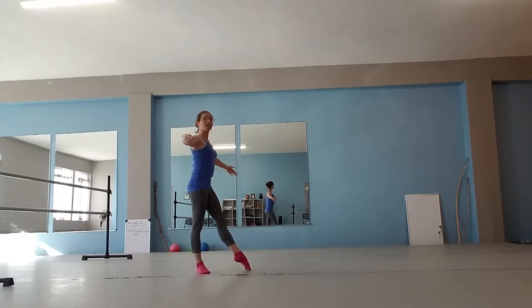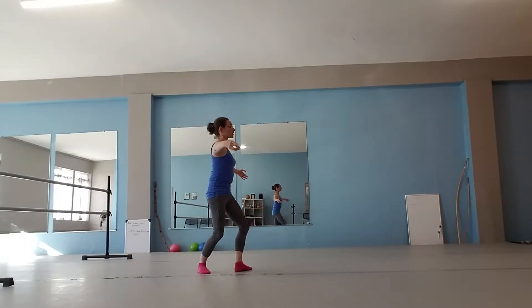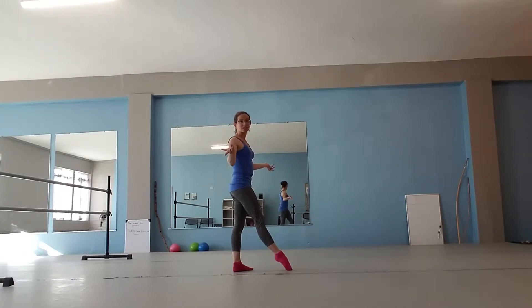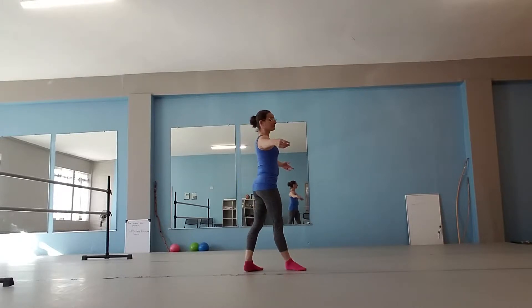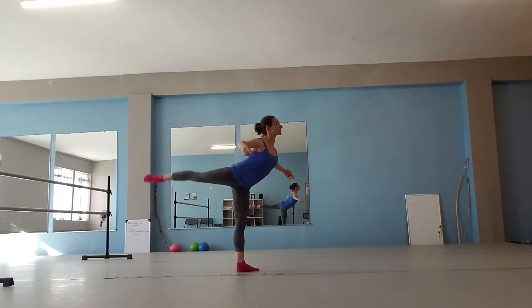For the kick forward, you can start with a tendu, create a fourth position, go through first, and kick forward — that's basically a grand battement forward. For the back, we do it in reverse: plié and kick to the back.